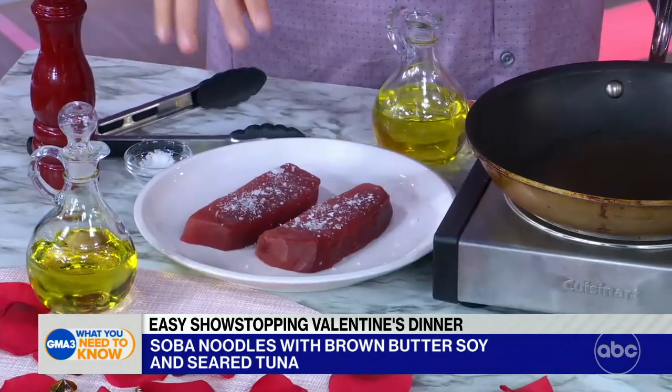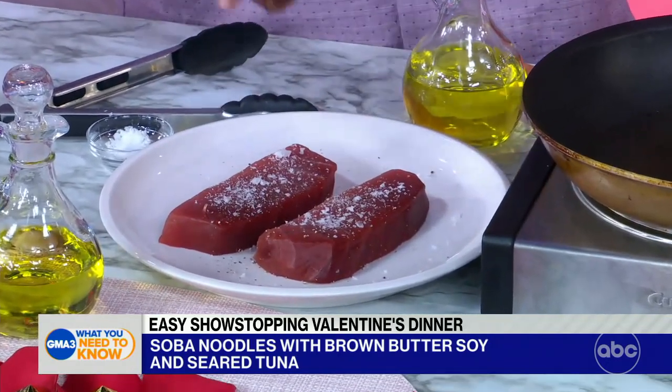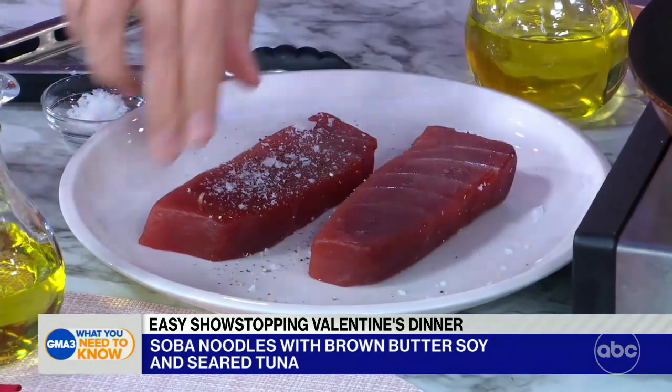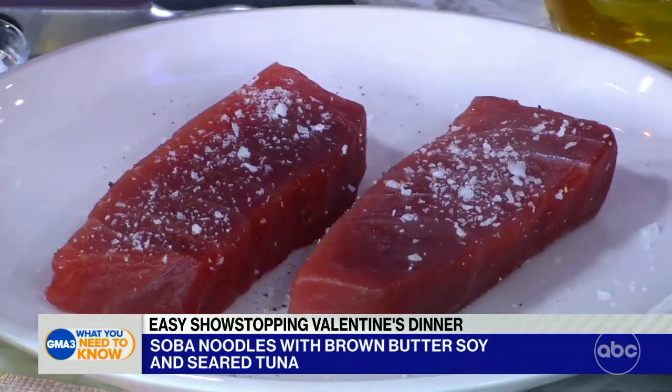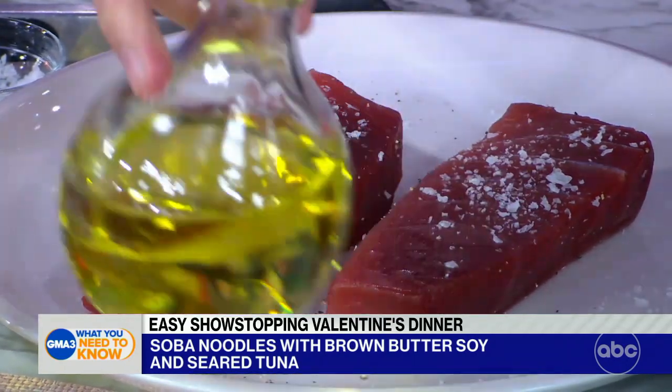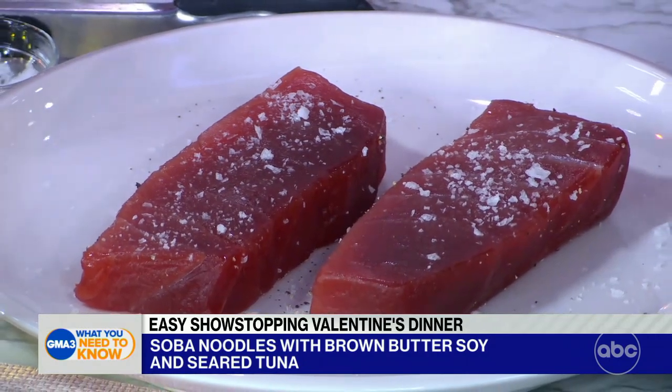You're going to splurge a little bit on this tuna, but it's a nice, romantic thing to do. You have to get almost sushi-quality tuna here — you're going to get ahi or a yellowfin tuna. We're going to season it with a little salt and pepper. This fish is very steaky in quality, so it's almost like cooking a piece of beef. Season it with a lot of salt and pepper.